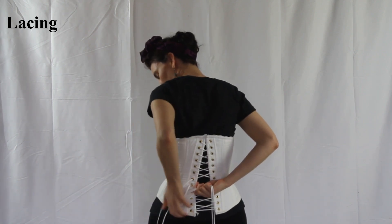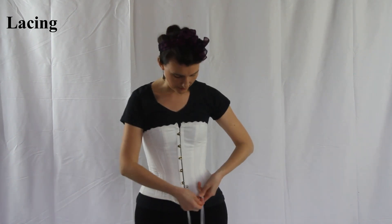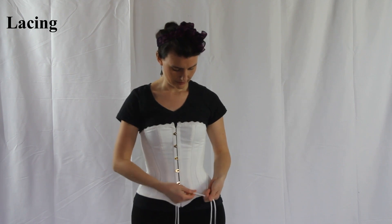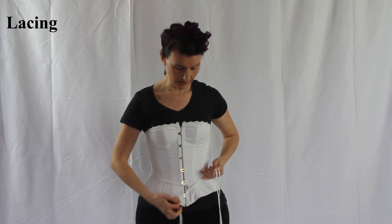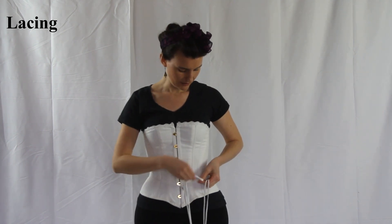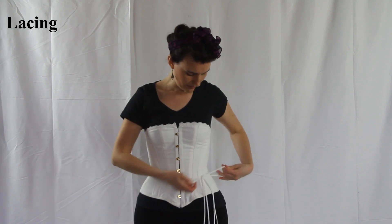Tie it in a simple knot in the back. Come around to the front and use the hook if your corset has one, and loop the tie underneath the hook so it eliminates the bulk at the waist. Then you can tie it in a pretty little bow here on the side.